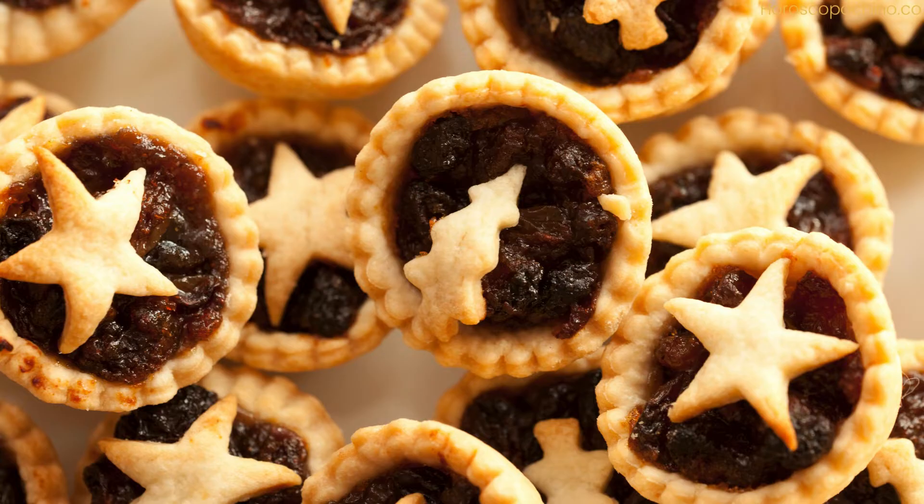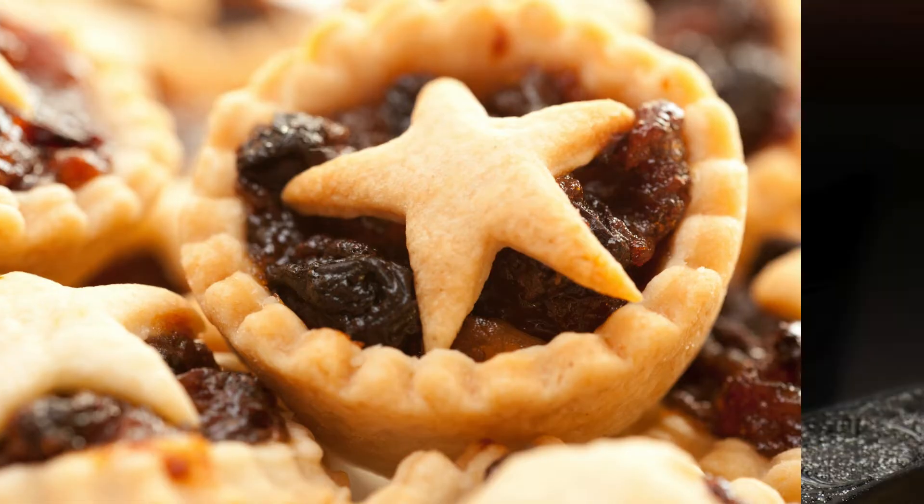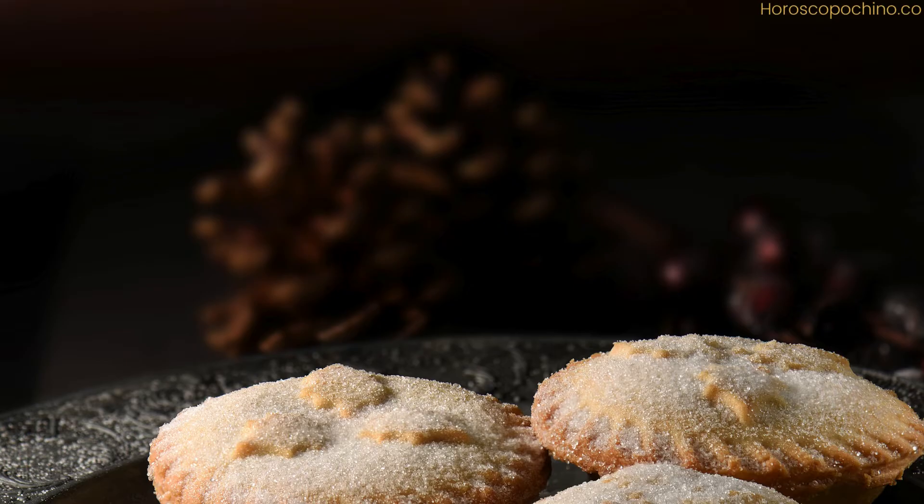Ingredients for the mincemeat: 1 cup raisins, 1 cup sultanas, 1 cup currants, 1 cup mixed candied peel (finely chopped), 1 apple (peeled, cored, and finely chopped), 1 cup unsalted butter or vegetarian suet (melted), 1 cup brown sugar, zest and juice of 1 lemon, zest and juice of 1 orange, 1 teaspoon ground nutmeg, 1 teaspoon ground cinnamon, 1/4 teaspoon ground cloves, 2 tablespoons brandy or rum.